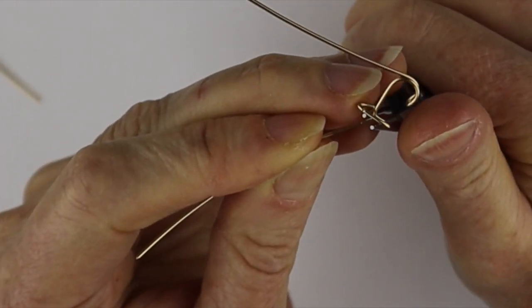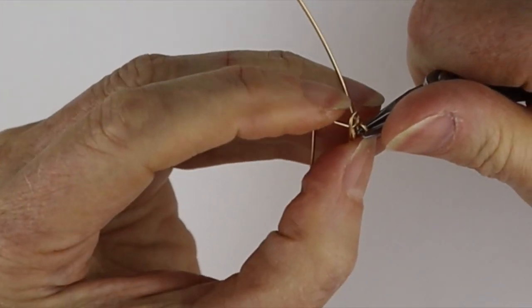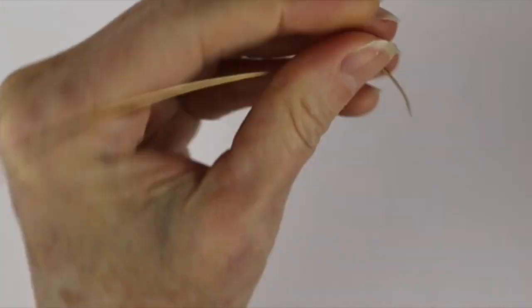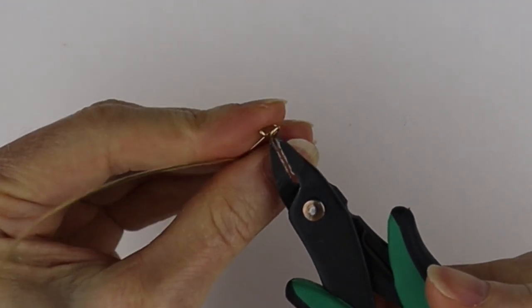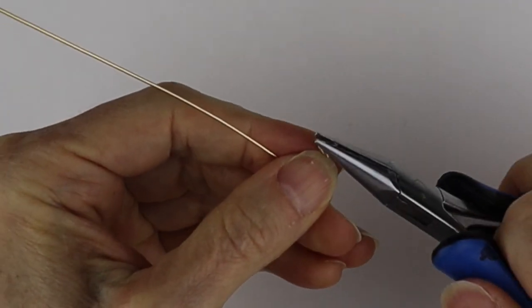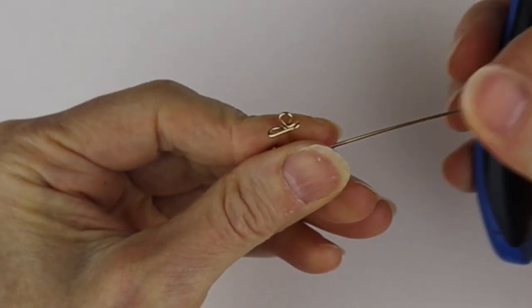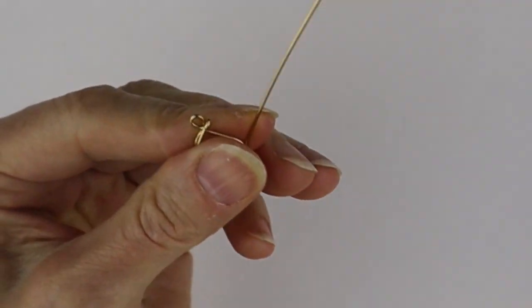You always need something to hang the jump ring onto, so I'll just do a little loop at the top, keep it pretty small. Then I'm going to trim the back with the cutters and pinch it in so it's quite flush — no rough end. Then we're going to go ahead and do the rest of the name.